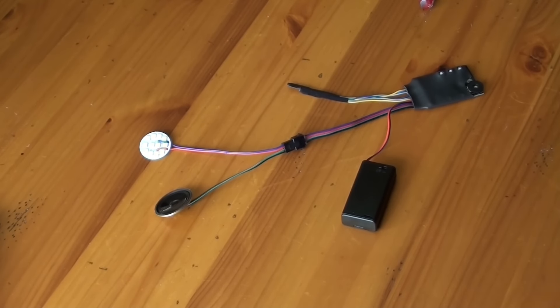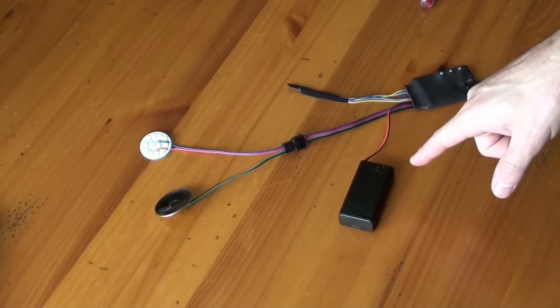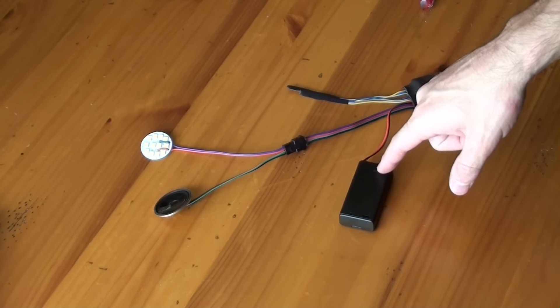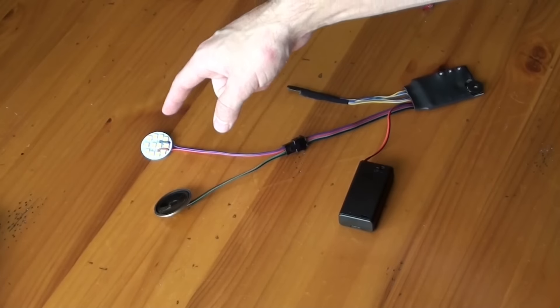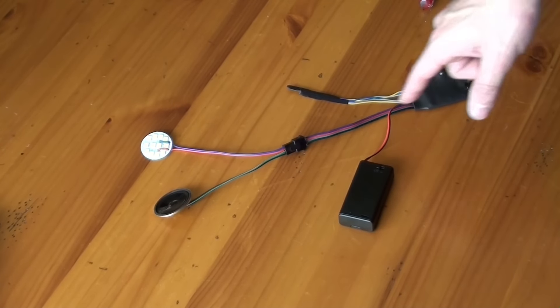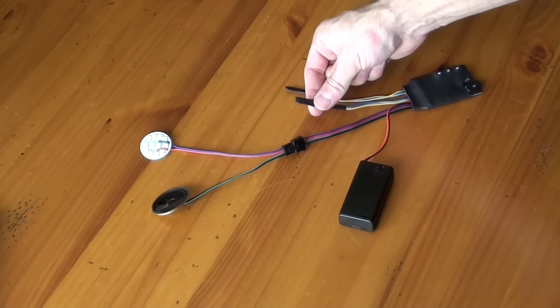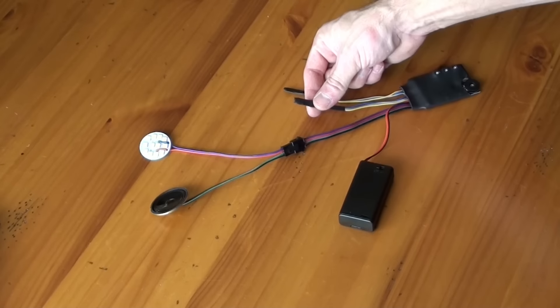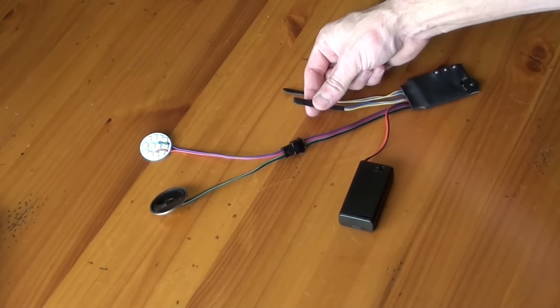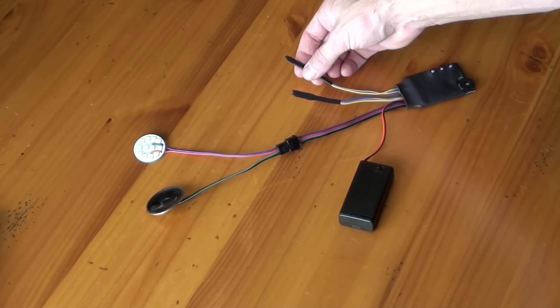Alright, so here is our circuit and all the components that come with it. Obviously you get a battery pack with two lithium ion rechargeable batteries and it has an on and off switch. It also comes with a speaker, an LED disc that is specifically designed for this repulsor circuit, a quick connect, and then you have your two sensors. The one on the inside is the magnetic sensor that will switch between the different sound profiles, and the one on the outside is the magnetic sensor that triggers the firing effect.